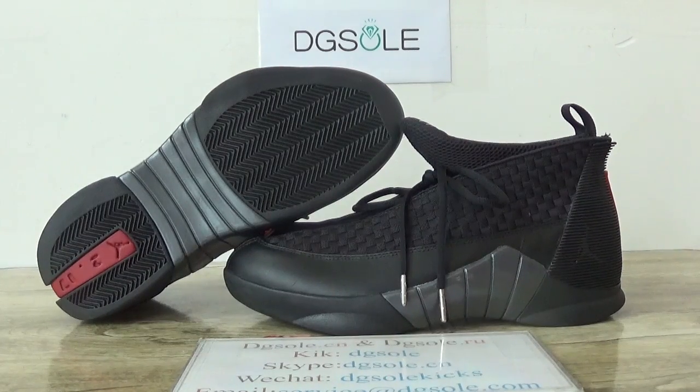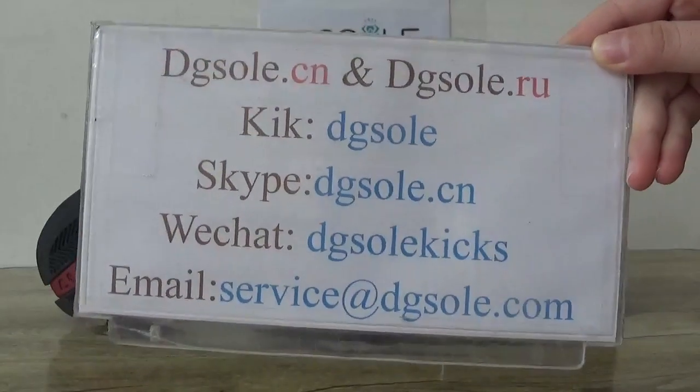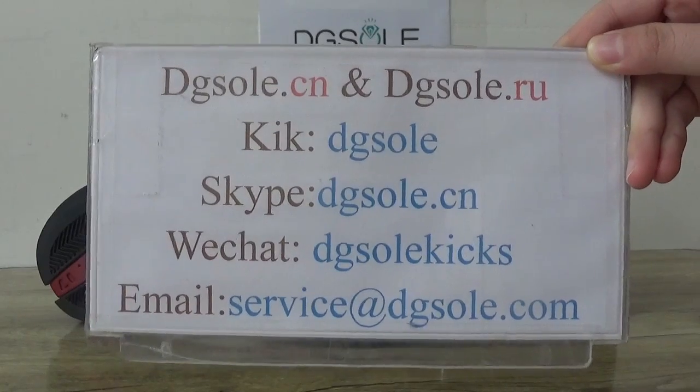Hey guys, nice to see you. This is DigiSocial. Welcome — check our website and you can use the information box if you have any problem.